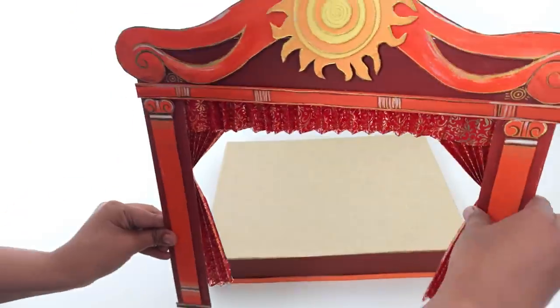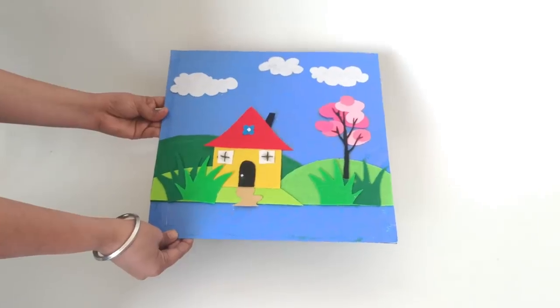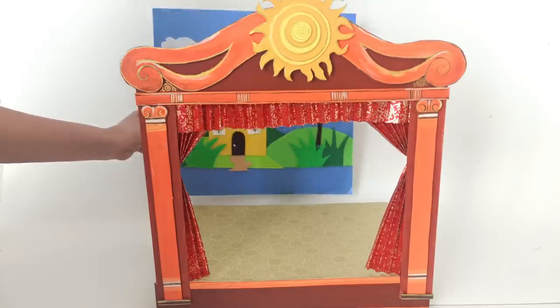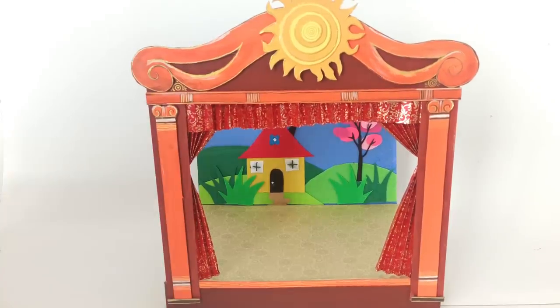Paste the front of the box to the base. Now, you can make a landscape scene for the background using coloured paper. We have made a house on a hill scene. You can insert it at the back of the box.